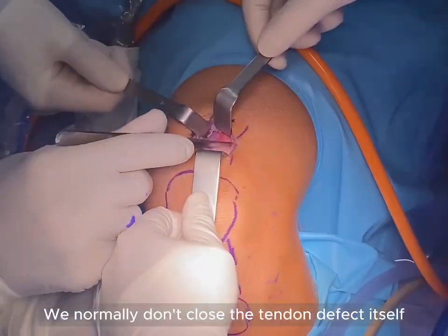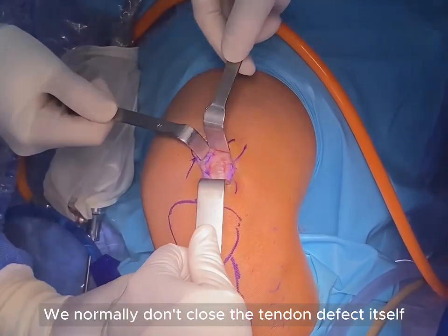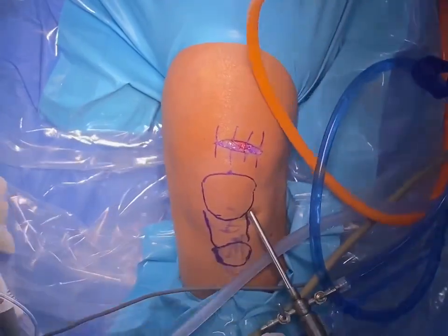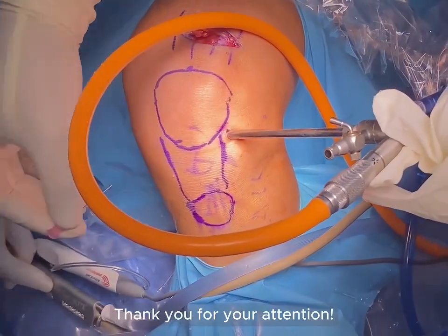We normally don't close the tendon defect itself and finish skin closure in the standard fashion. Thank you for your attention.